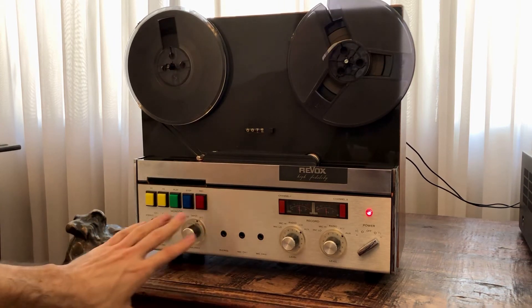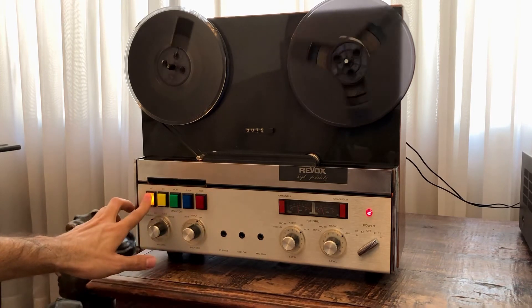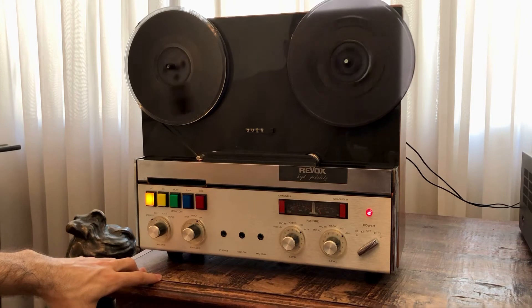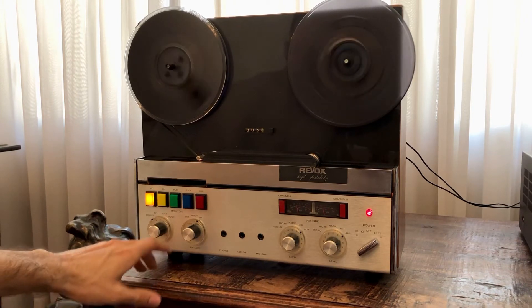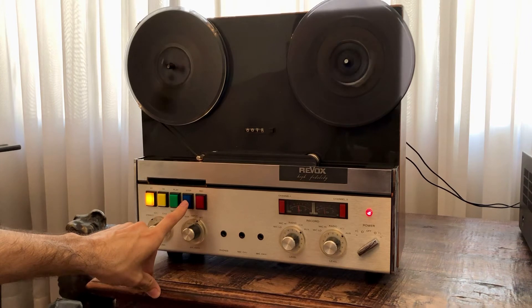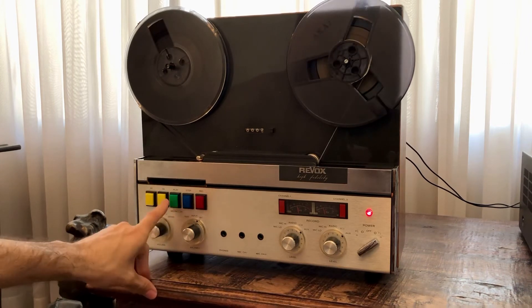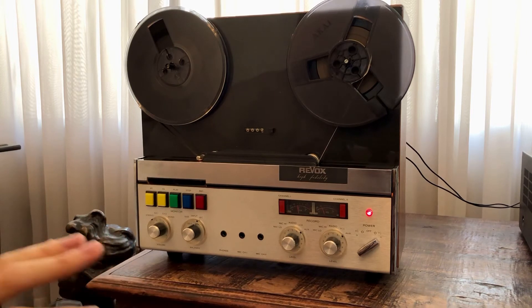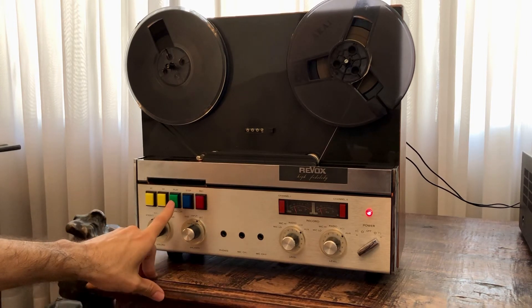I think that's enough. Now let's rewind the tape and hit play again just to see how it sounds and how the recording went. Let's hit stop, and now we're going to hear what was actually recorded on the tape.